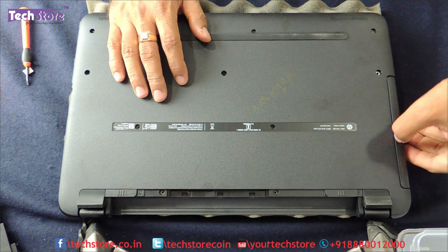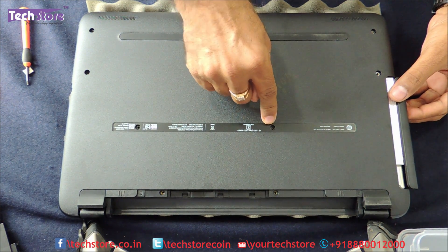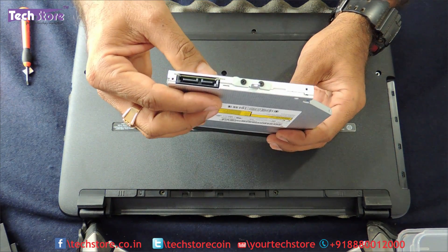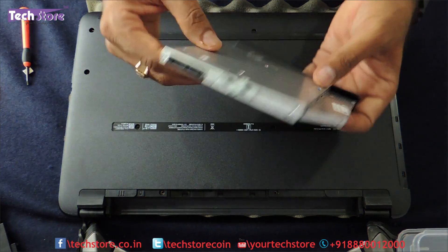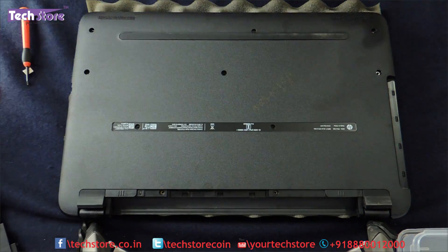Now we need to remove the DVD writer. For people who just want to remove and replace the DVD writer, you just need to remove this one screw and the DVD writer will come out. You just need to buy a SATA DVD writer — this is a 9mm slim DVD writer — just remove these two screws, put them on the new DVD writer, and replace it.